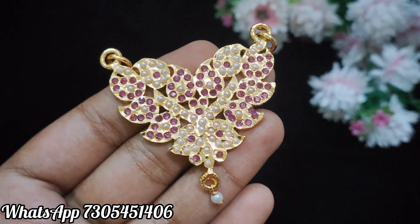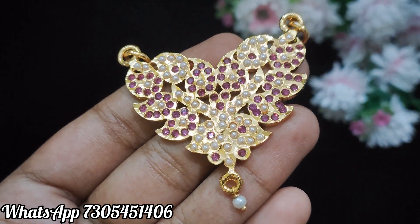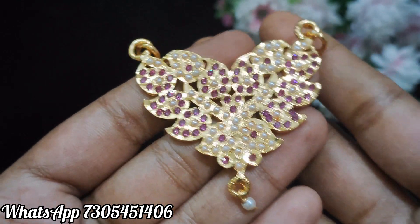So, please subscribe. First, I want to show you the dollar. This is a two-side hooker. You can use a chain. You can use a dollar for this video.